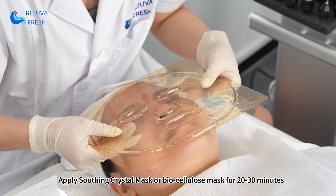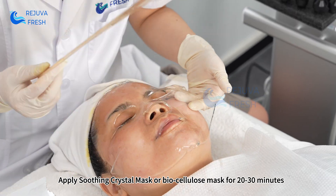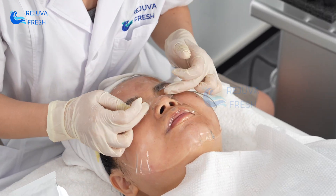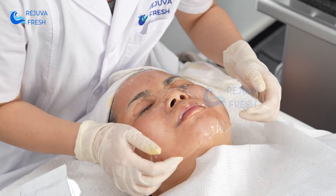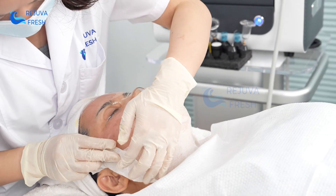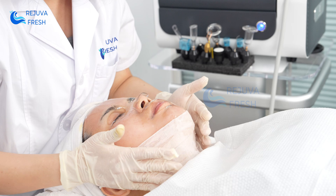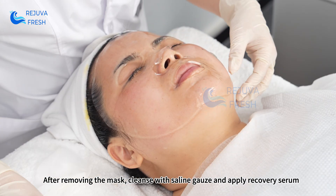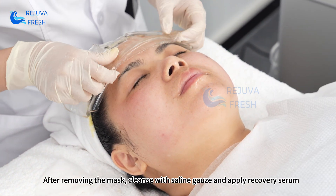Apply a Soothing Crystal Mask or Biocellulose Mask for 20 to 30 minutes. After removing the mask, cleanse with saline gauze and apply Recovery Serum.